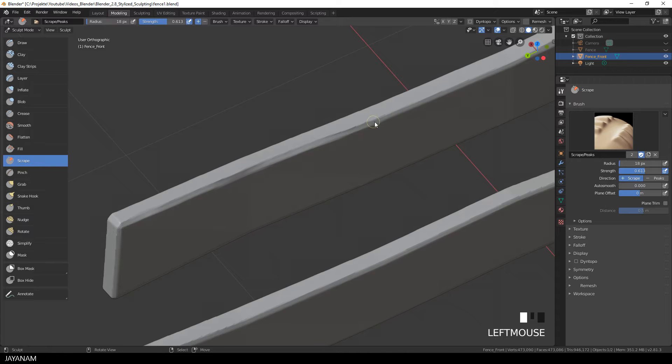I can see here what I forgot to enable — this is the pressure sensitivity option for the radius. It's a good idea to have this activated. I'll speed this up a bit, because this is all the same for the edges.